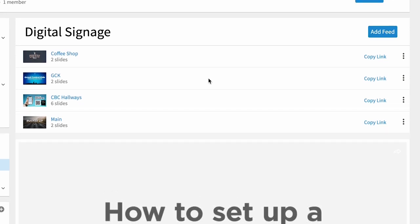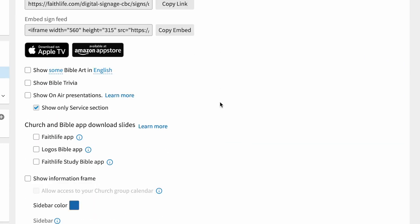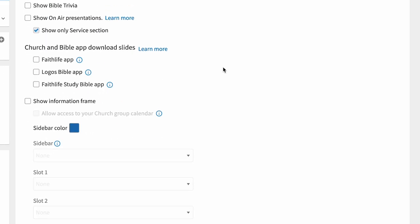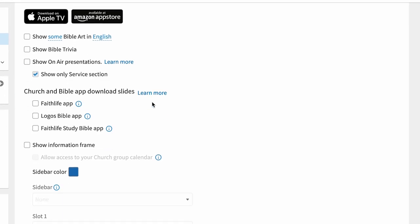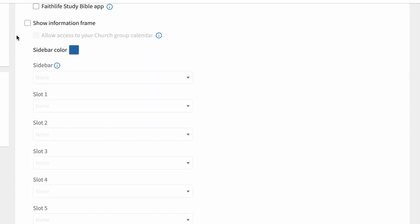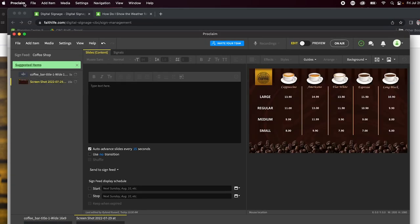Let's walk through setting up a sign feed. You add a feed and there are a couple of options. For our CBC Hallways feed, you can choose to show Bible art, Bible trivia, or on-air presentations if you're using Proclaim. We're not doing any of those logos or those options — we're going to show the information frame, which I'll show you examples of in just a second.